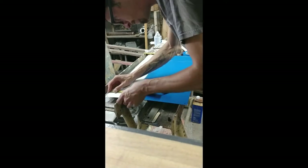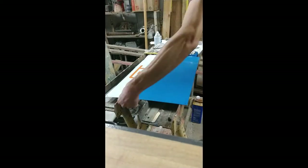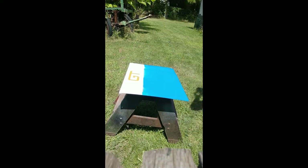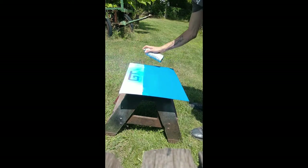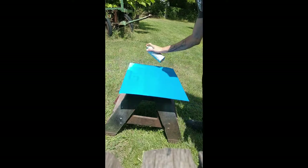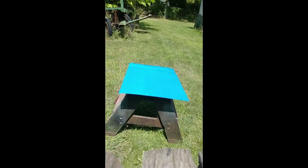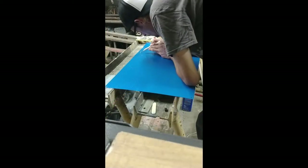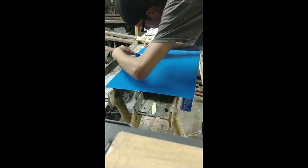Tape off my lines to separate the white from the blue, and we'll go out and spray the blue top coat for the top half of the sign. Let that dry a little bit, and now we're going to peel our stencil decal off.